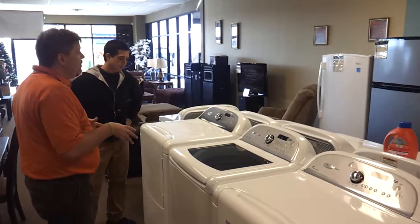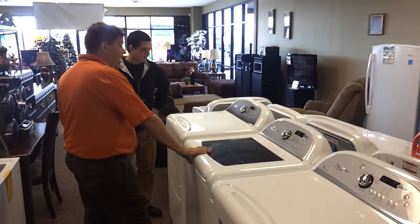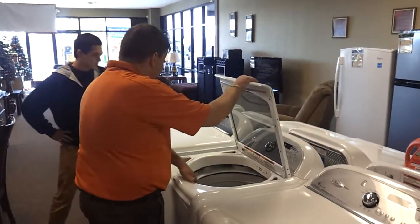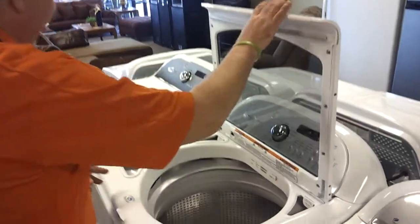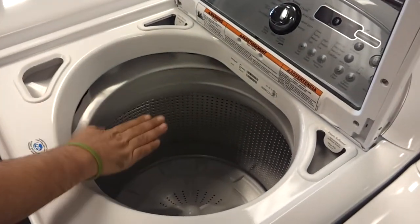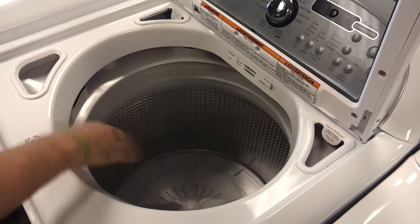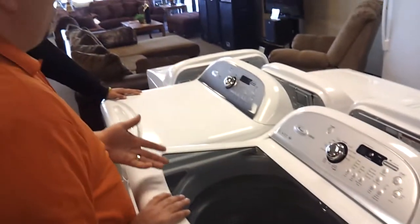We carry the Cabaret. We carry two different sizes — one washes a queen quilt, one washes a king quilt. They don't have an agitator, so you can put a lot of clothes in. If you put just one pair of jeans in it, it'll come up to the water level where it's supposed to. That saves on your water, electricity, and wear and tear. It's a high efficiency washer.